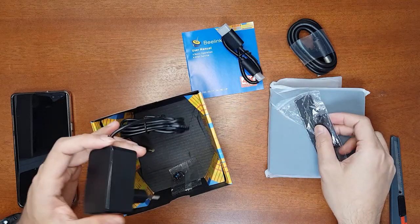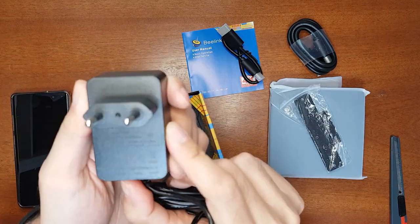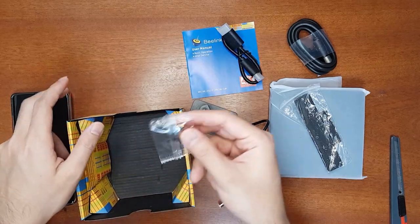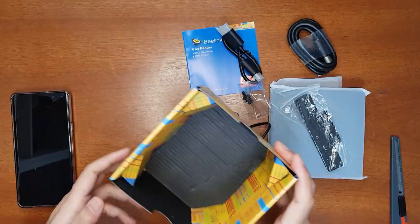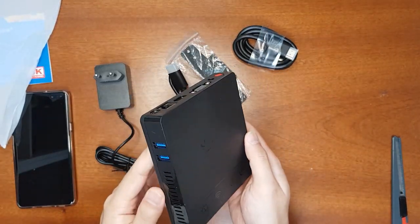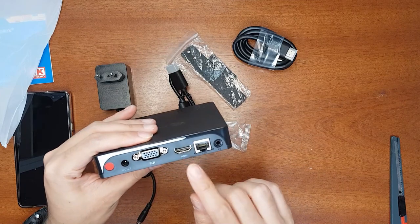This is the mounting bracket, and this is the power adapter — 12 volts, 1.5 amps, which is 18 watts. These are the mounting screws. Now let's check the mini PC itself — it's quite small.